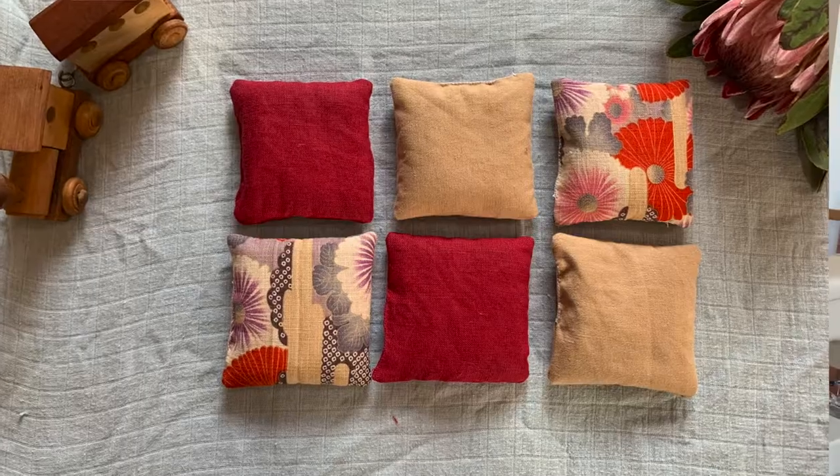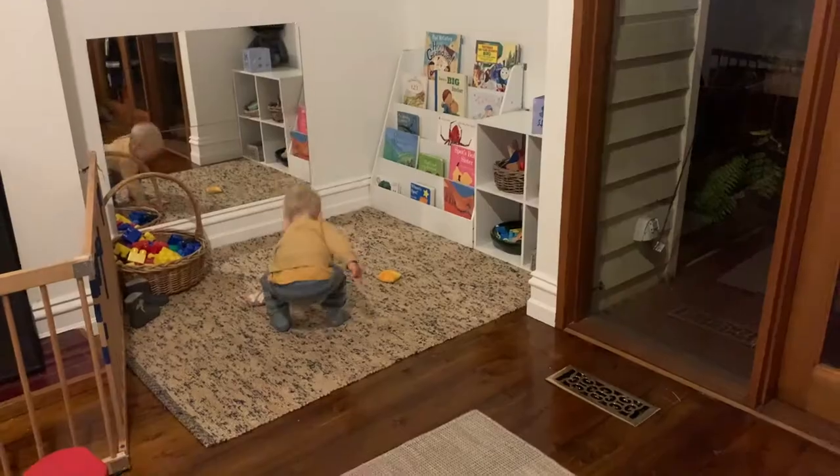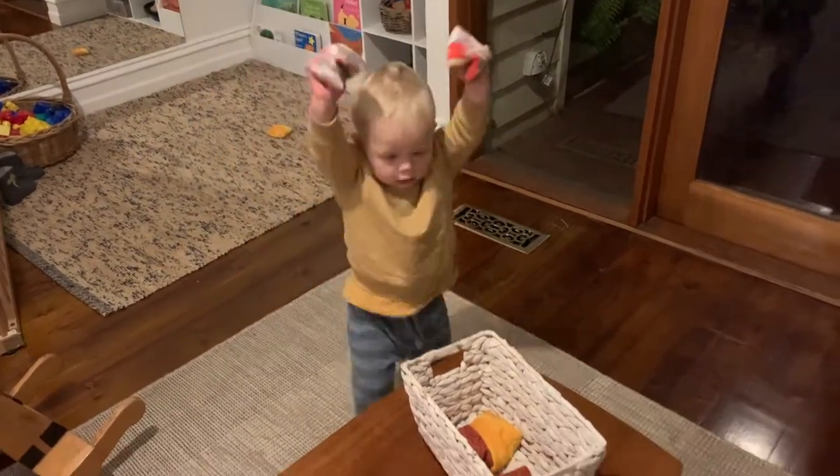Hi, welcome. Today I'm going to show you how to make a set of six small bean bags. These bean bags are designed to be a kid's toy and to be used in a variety of games. I've also made a video on different ways to play with bean bags with your toddler and I will link that down below and also at the end of the video.